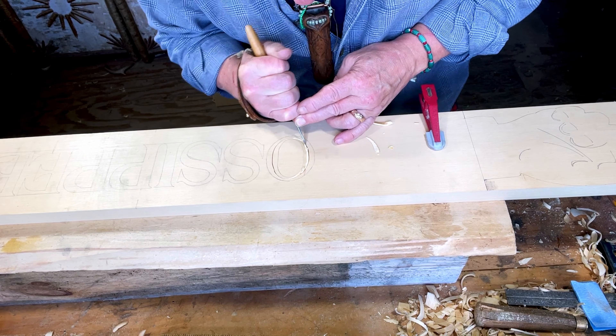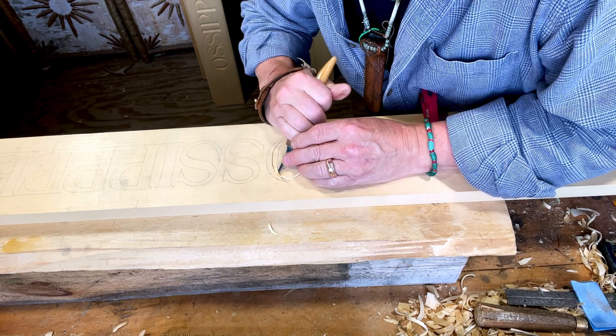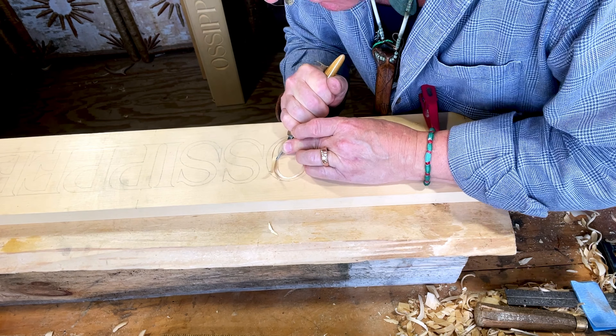I find it important for a lot of reasons to have the left hand somehow engaged in the operation as well. Sometimes I use it for a fulcrum, sometimes more power, sometimes just so that everybody knows where the blade is — you don't end up sticking the blade in your left hand.